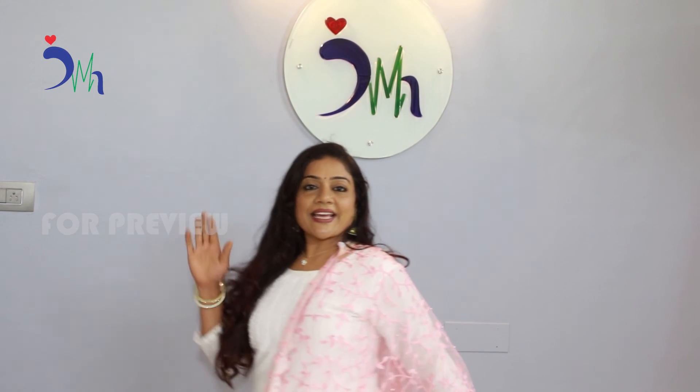Let's meet in the next episode with another recipe. Till then, take care. Bye.